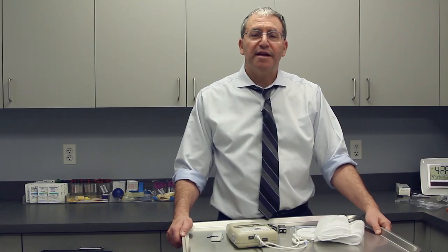Hi, I'm Dr. Michael Werner, and in this video I'm going to show you how to use the Rigiscan and also to troubleshoot some of the issues that sometimes arise. The purpose of the Rigiscan is to measure your nocturnal erections. This is important because it gives us a bird's-eye view of what's happening with your ability to get blood into the penis and to trap it.